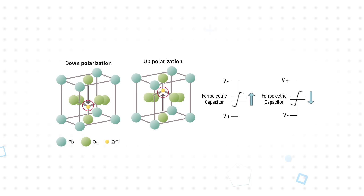Electrically, the capacitor can be polarized up or down depending on the direction of the electric field, and this allows data to be written and read based on these two states, with virtually unlimited write endurance, fast non-volatile write speed, and zero write latency.